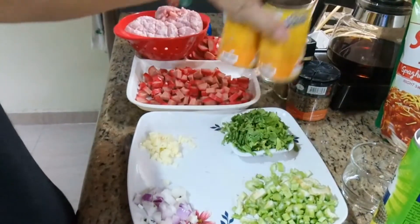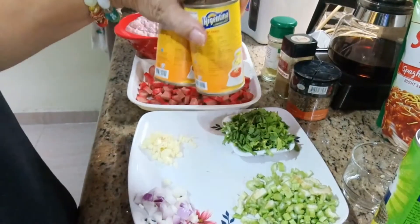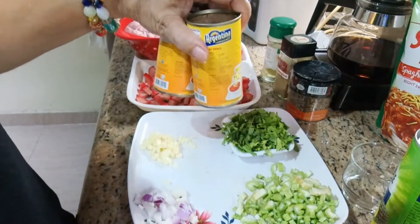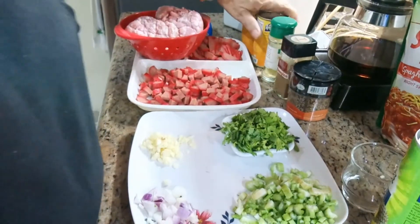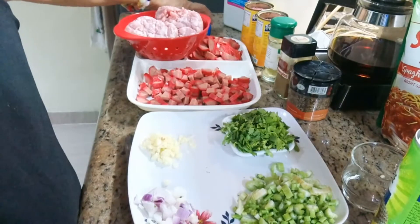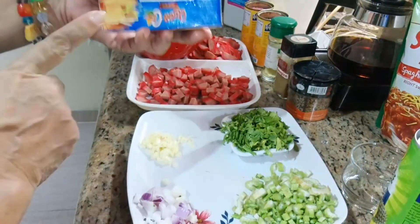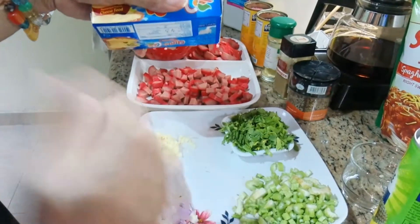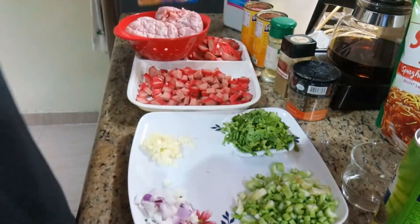Dalawang cans na tagwa, 150 grams na corned beef. Maganda sana kung shredded, kaso lang hindi na available yung shredded ngayon. At saka maglalaki ako ng 1/4 nito na cheese sa sauce na gagawin ko.